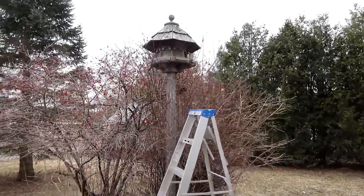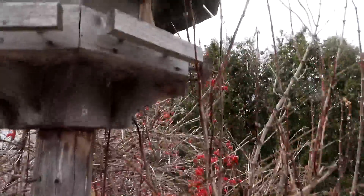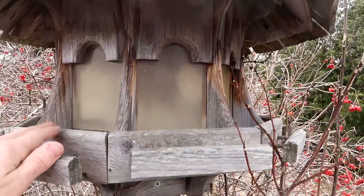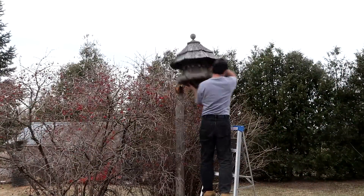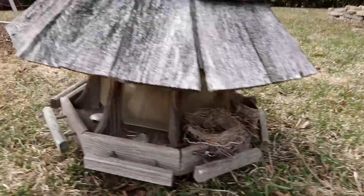This bird feeder is where I want to mount my camera. We don't use this anymore so I figure I'll put it inside here. Unfortunately these things are plexiglass and have gone all milky. I think if I take the screws out of here I should be able to just lift the whole unit off the post. It's got some birds nests on it too.